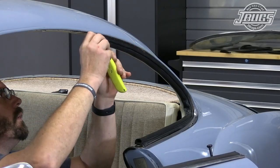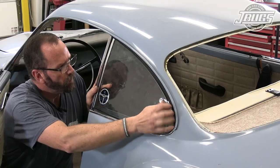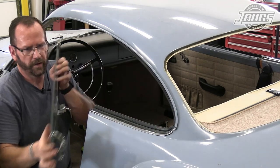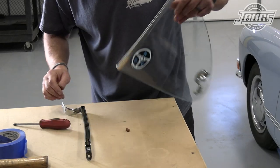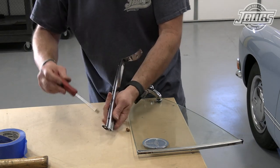Those two legs surround the B pillar which holds the quarter window itself, which we'll test fit now. As we do, the original hinges break, so we head back to our bench where we can see the broken pieces of the plastic hinges. We slide a couple of pieces out from the quarter window upright by hand, and then unscrew the other side of the hinges from the B pillar uprights.